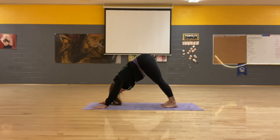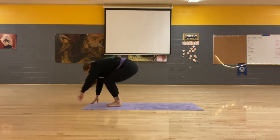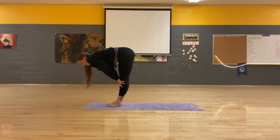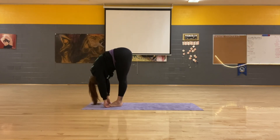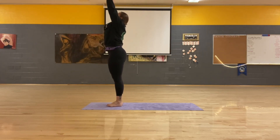Inhale, bend in, lift. Exhale, jump in. Inhale, flat back. Exhale, fold. Inhale.